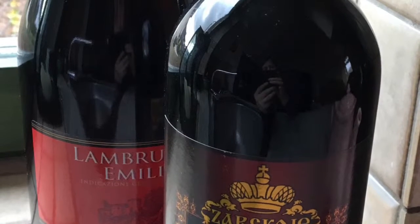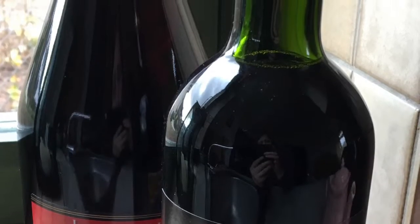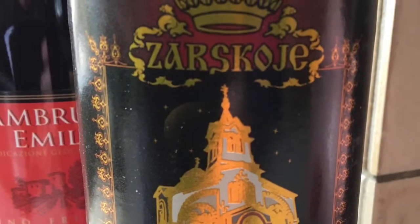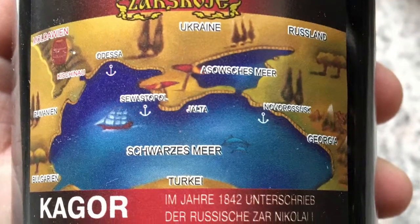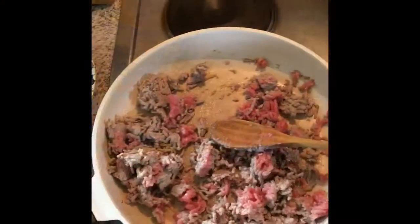And I got a bottle of Moldovan wine — sweet red wine. And a Lambrusco. Sarskoye — it's a Moldovan wine. Look at that. It's very tasty. Goes good also in yellow.